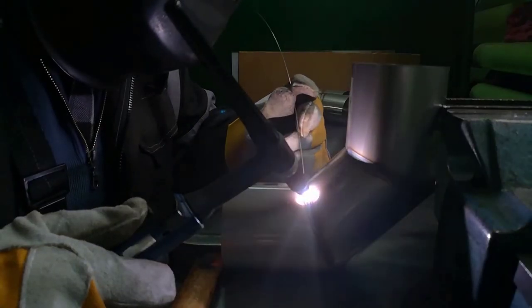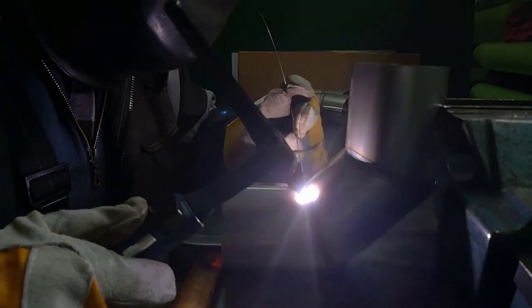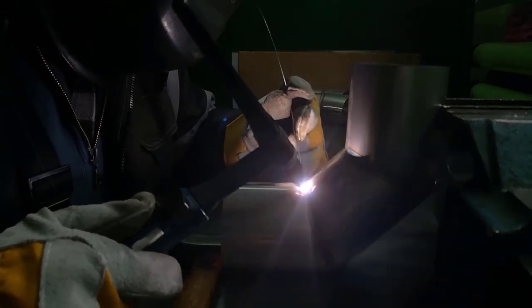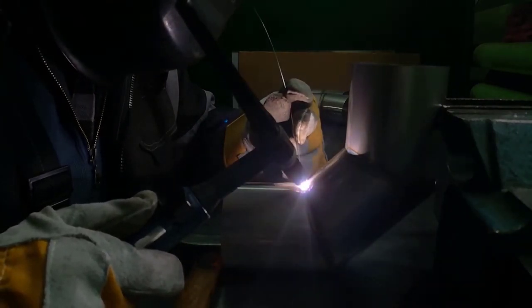Hi guys. Welding different metals require the use of different welding processes, and it used to be that you needed a different welding machine depending on the project at hand. However, that's not the case anymore.